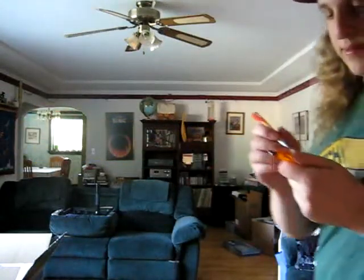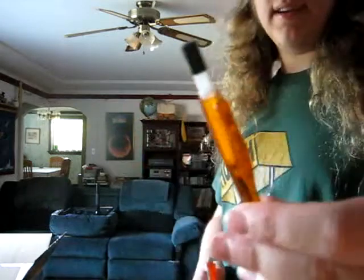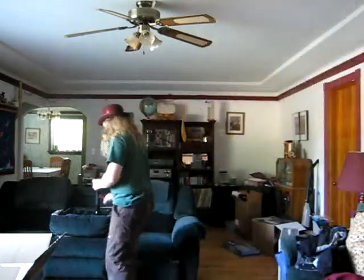The spring alone doesn't have quite the force to get it out of the pen entirely. However, you can always add more springs.